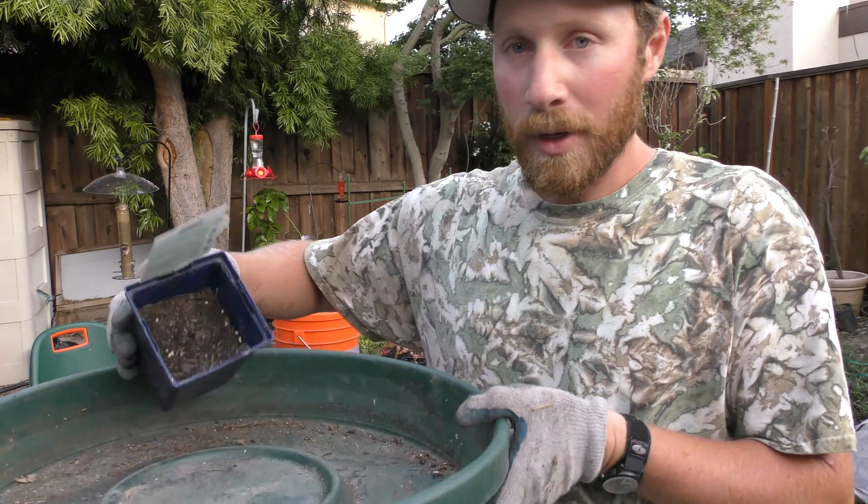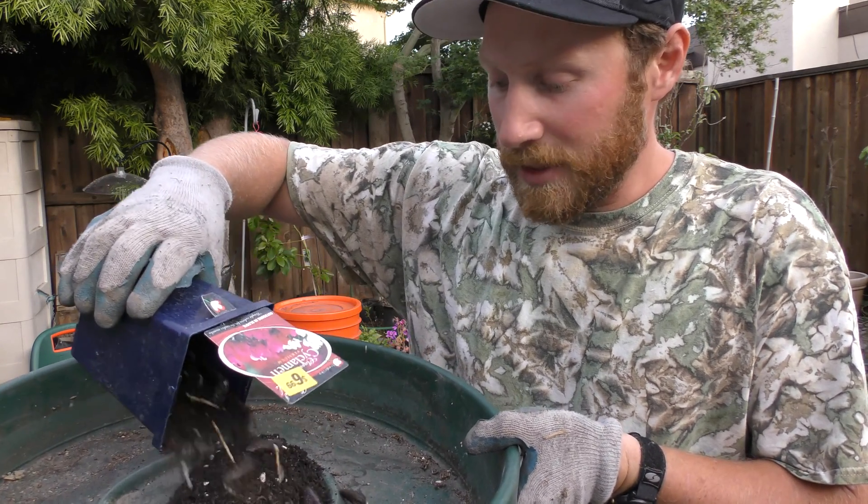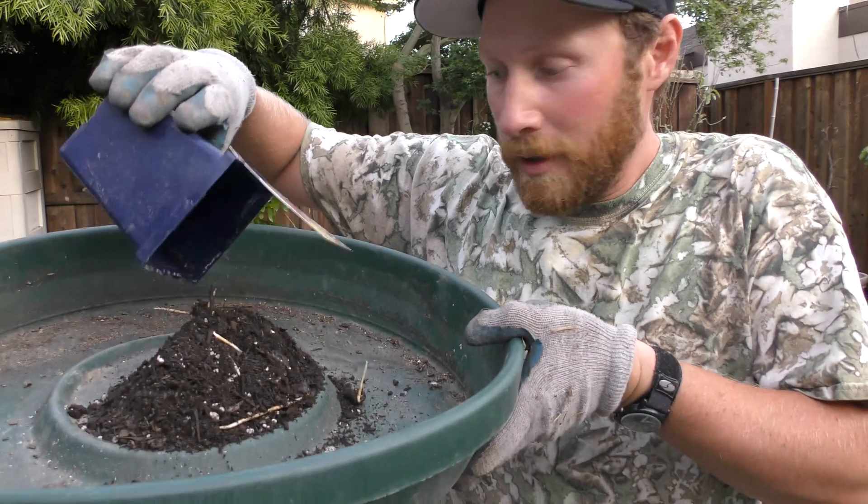Hello, I'm the Green Thumb Gardener. Today I'm here to show you my pawpaw seeds. These pawpaw seeds have to be stratified over the winter. I've got the pawpaws in here, and I'm going to be transplanting those today.